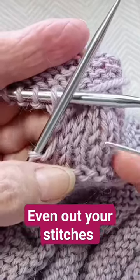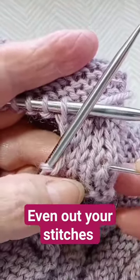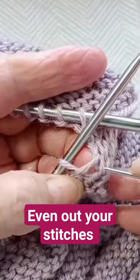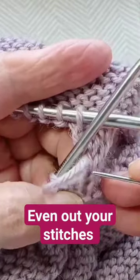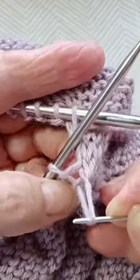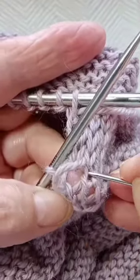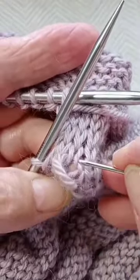If your stitches appear to be tight during your kitchener stitch, what you can do is pass some yarn through from stitch to stitch. So let's see there and here and keep going to this side.